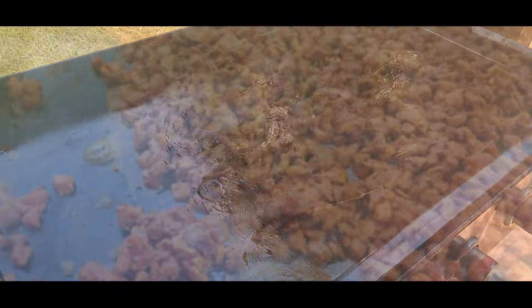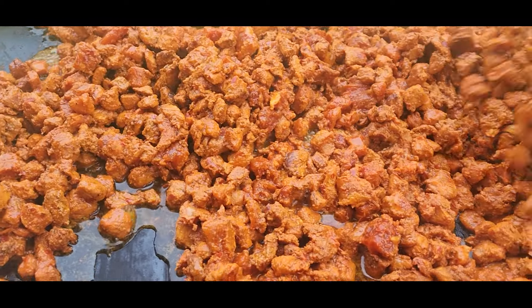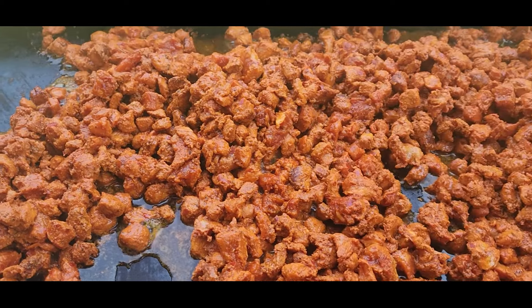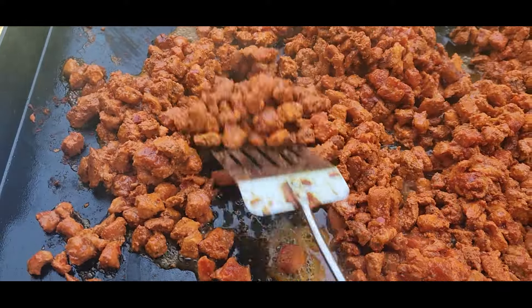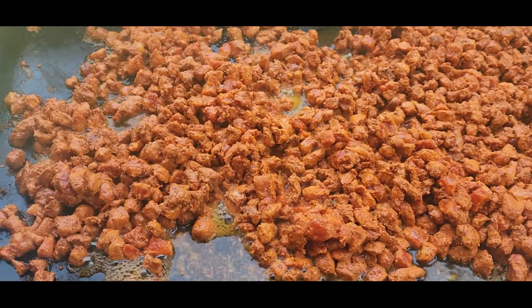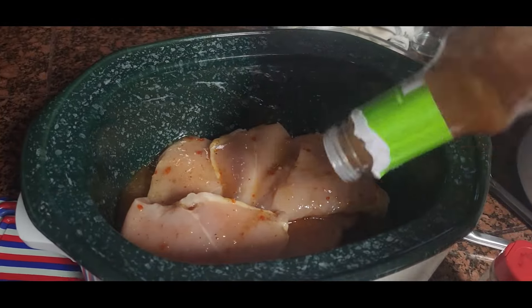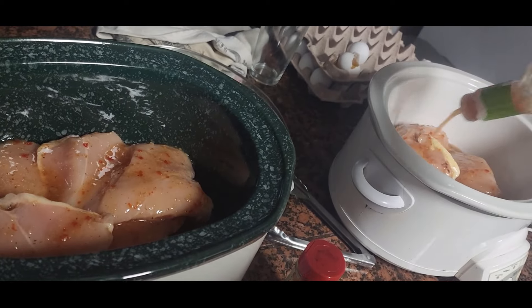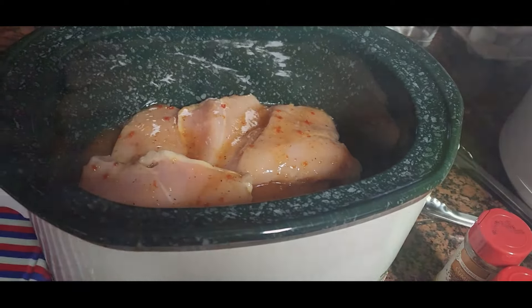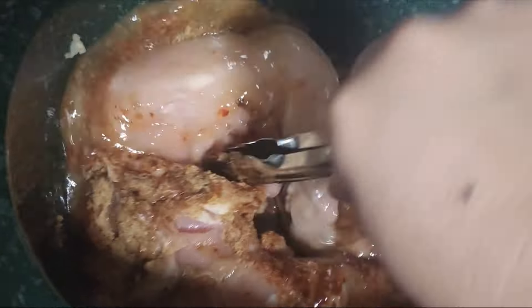These are tacos al pastor - I let them marinate for the entire night and now I'm ready to put them on my griddle. Look at this, it looks so good! I have a video and a printable recipe in the description below. You can use pork or chicken - this one is pork today but chicken works really well too. For the chicken recipe, I use Italian dressing, cumin, chili powder, and salt - cook it on low for four to six hours and shred it. It's perfect for tacos or a salad. If you're in Utah, it's a copycat of Cafe Rio's chicken recipe!